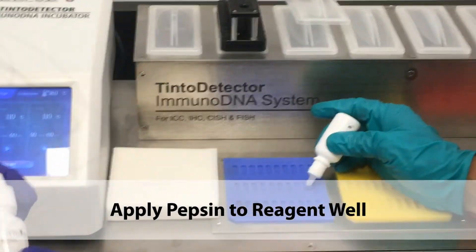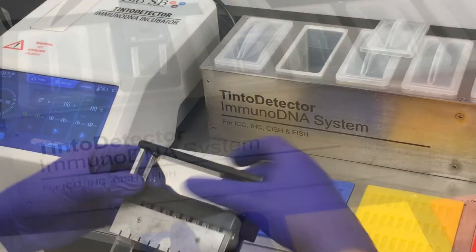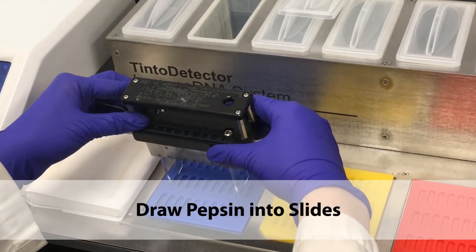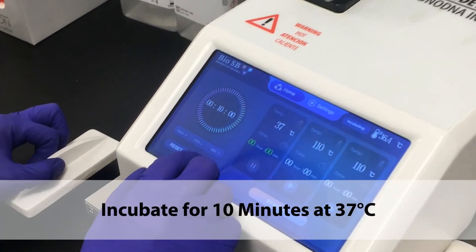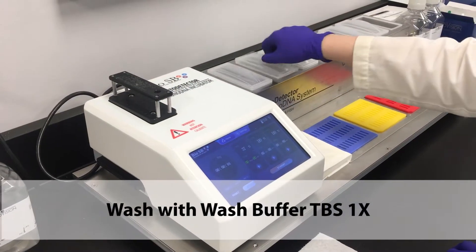Let the slides rest while you apply pepsin to the reagent well. Draw the pepsin into the slides and incubate for 10 minutes at 37 degrees Celsius. Wash with wash buffer.